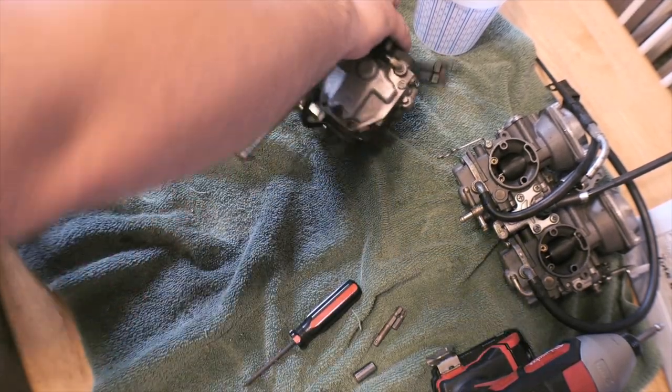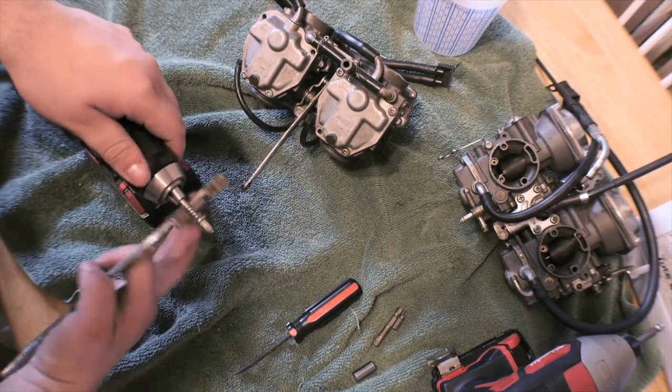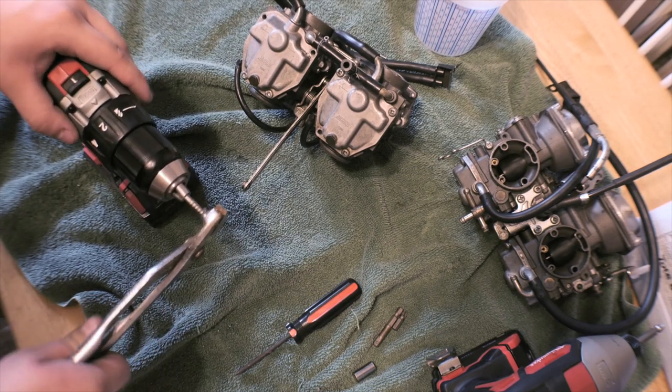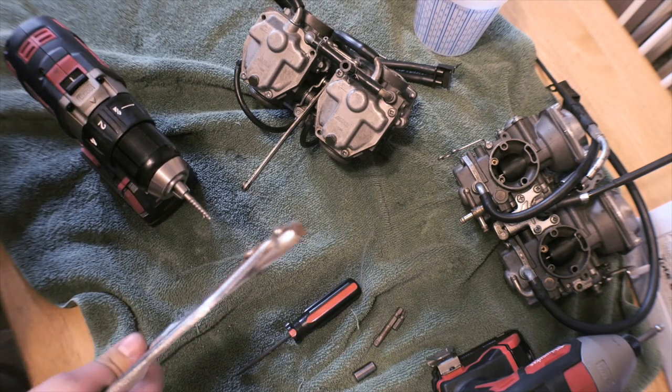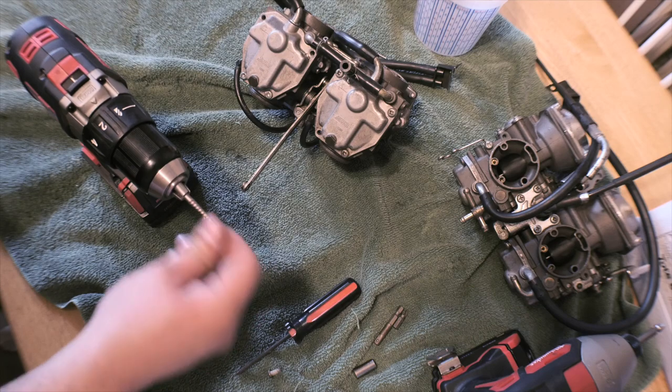And if you just want to see how to get this out of here real quick, if you have a pair of pliers you might be able to just grab them with the pliers. Yeah — grab with the pliers and it'll pull right off. So that's how you do it. Pretty simple.